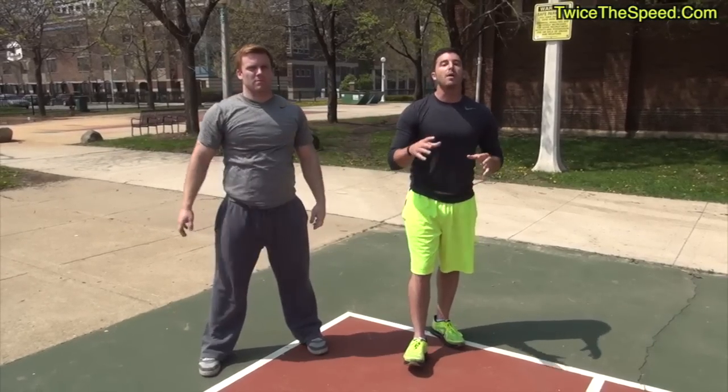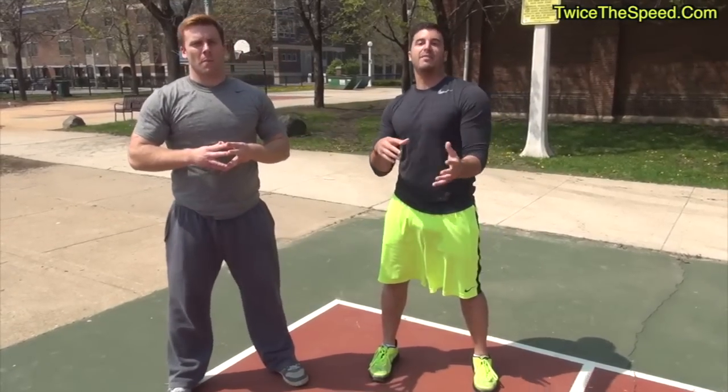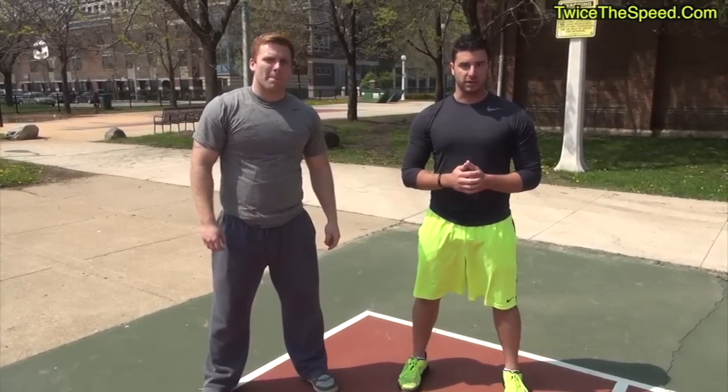If you liked that video and want more partner exercises like this, leave your comment below. If you guys have a workout buddy, be sure to share this video with that friend — the guy who really wants to take their game to the next level. Head over to ToyCB.com and find out how you could become the best athlete in the next two minutes. Talk soon guys.